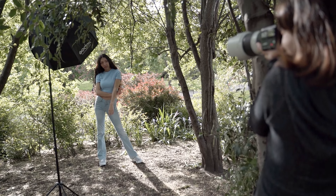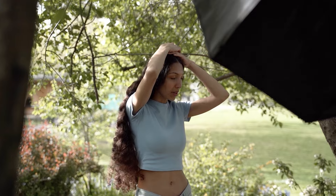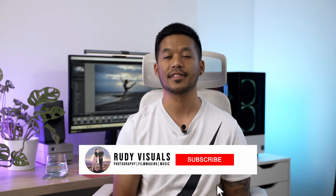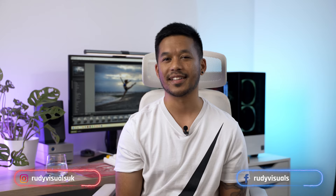So there you have it — I hope you find these tips helpful. Next time you're out on a shoot with your model, consider all these things and hopefully you'll end up with more flattering and beautiful photos. We've gotten to a point where we shoot with really awesome models who don't need much direction, but it's definitely helpful to have this knowledge for when you come across someone who needs more guidance. If you found it useful, hit that like button and subscribe to see more. Leave questions in the comments, give us a follow on socials, and hopefully we'll see you next time!